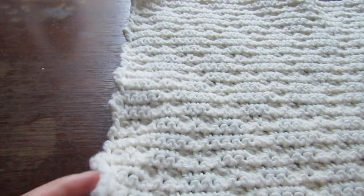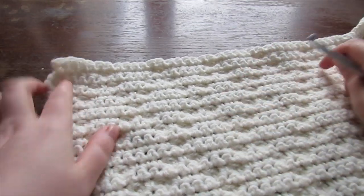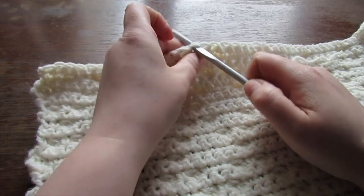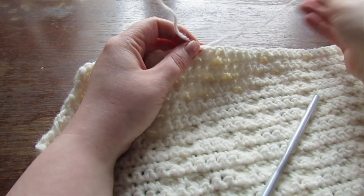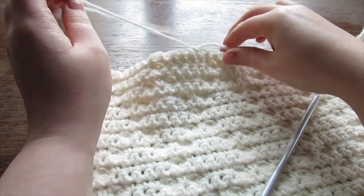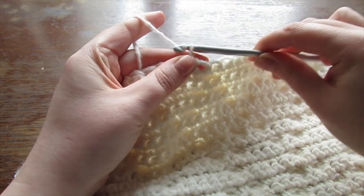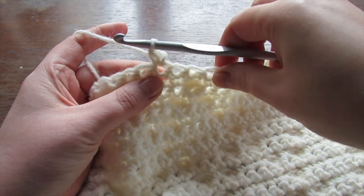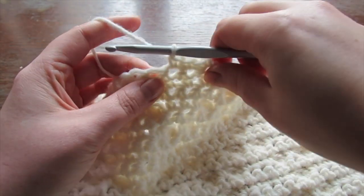Turn your work over so the bobbles are facing down. Count the same number of stitches in from the outer edge for the other shoulder and attach your yarn. Here I've inserted my hook into the 16th stitch in — size small so I counted 16 stitches in. Insert your hook, pull the yarn through, chain one, and into that same space do your first single crochet, then single crochet all the way back. Do a further 3 rows — altogether 4 rows, just like the other shoulder.